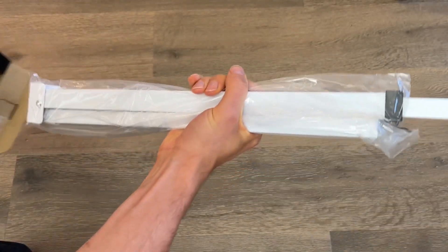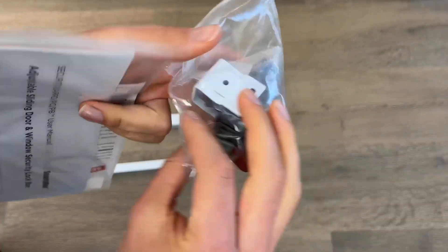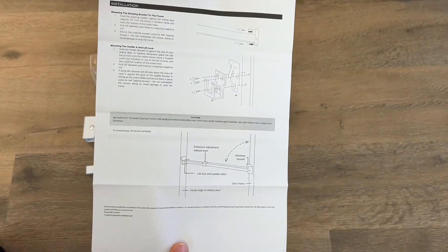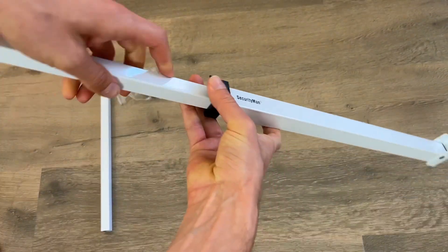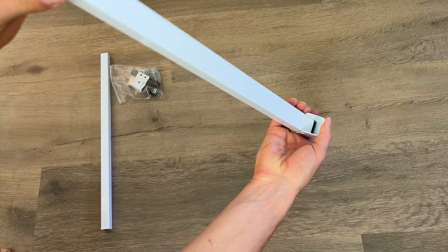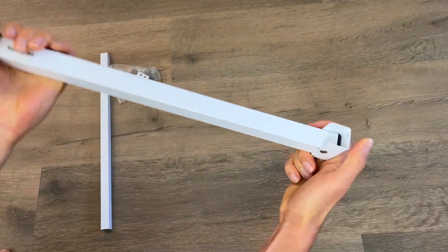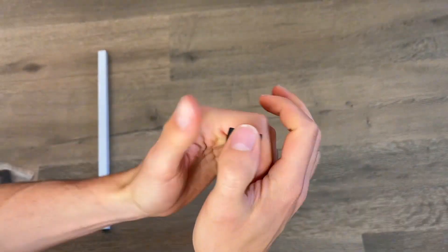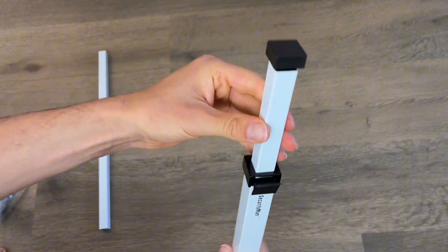Here's a quick look at some key features of the Security Man sliding door security bar. This is a very cool adjustable high-grade iron security bar for most sliding glass doors. It expands from 19 inches all the way to 51 inches. It's constructed of high-grade but lightweight iron — very durable and very strong. It comes with everything you need, including a helpful instruction manual right out of the packaging.